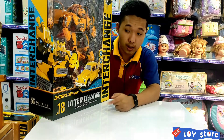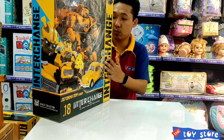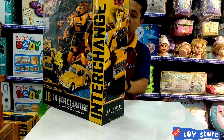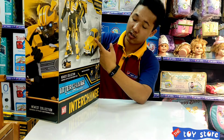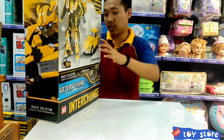Talking about this product — this is called the Disformation Robot. This is a new one. How will this robot transform? We will see this.